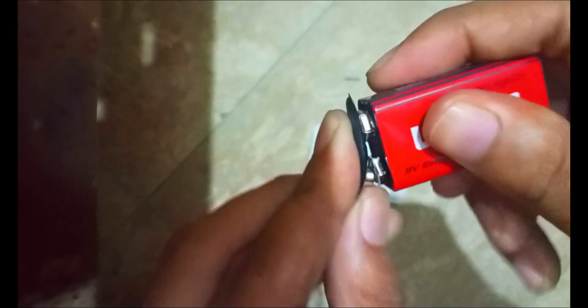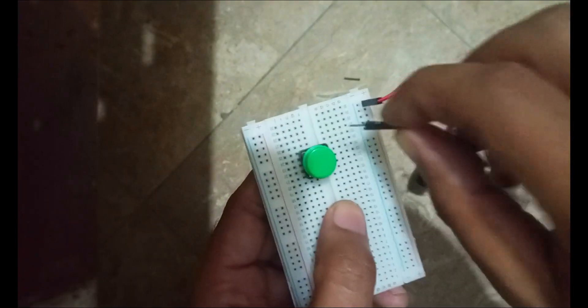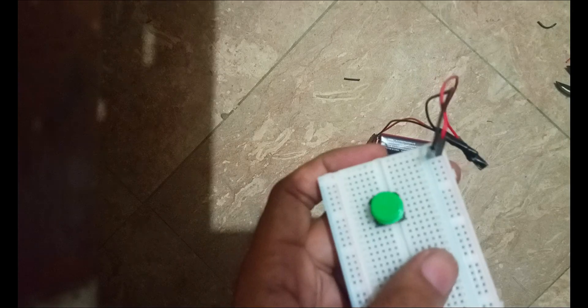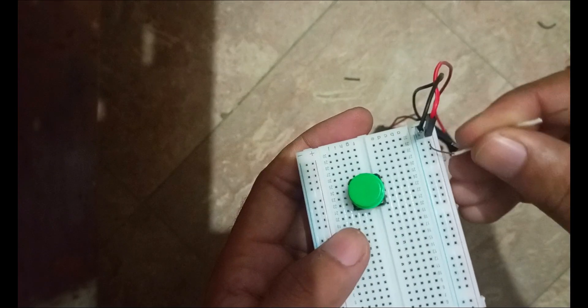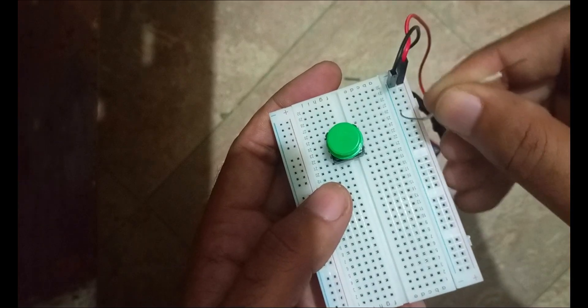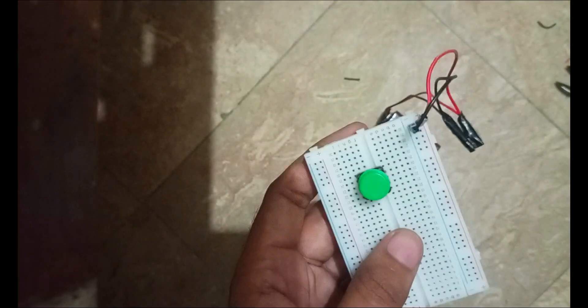Connect the bigger terminal with the smaller and the smaller with the bigger, then push the cap onto the DC battery. Now connect the red wire with the positive rail and the black wire with the negative rail. This is the positive rail and the lower one is the negative rail where the black wire is connected.